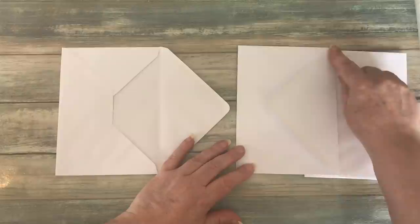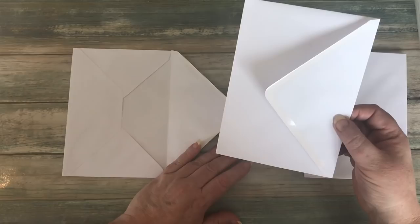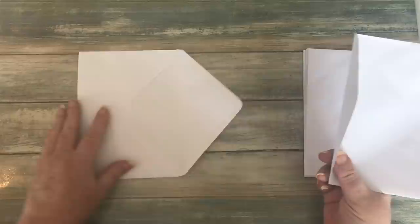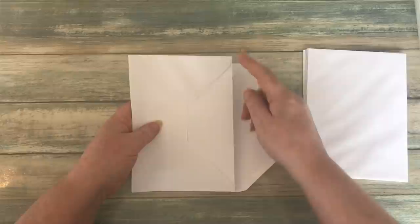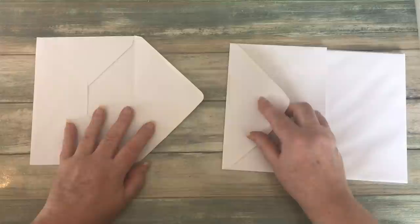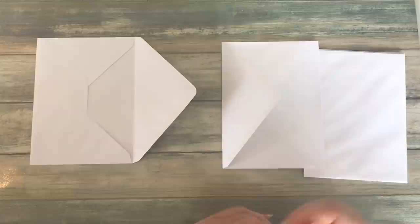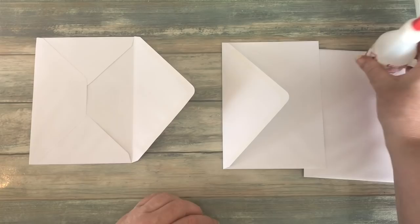We're going to put glue along the edge of the flap — not across the bottom, not over the whole envelope, just around the corner where the sticky part is. Then we're going to put this flap onto the first envelope in the space there, replacing that area. This edge of the envelope here lines up with the fold line of where that flap is, so it sits on top. You only want a thin line of glue, as close to the edge as possible.